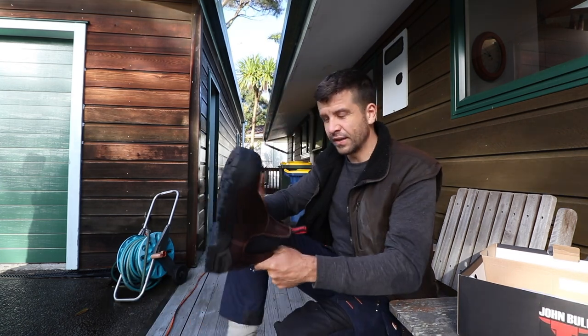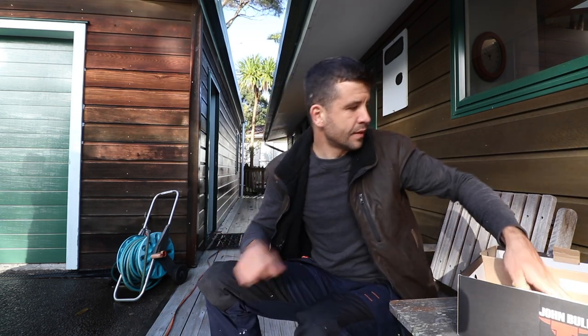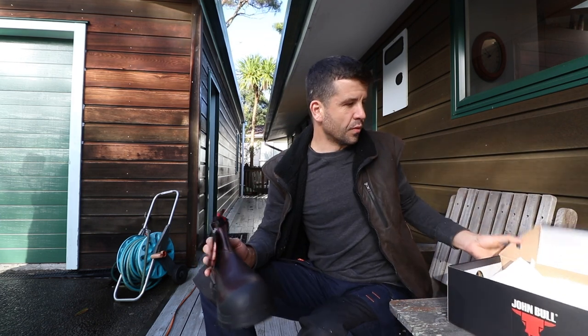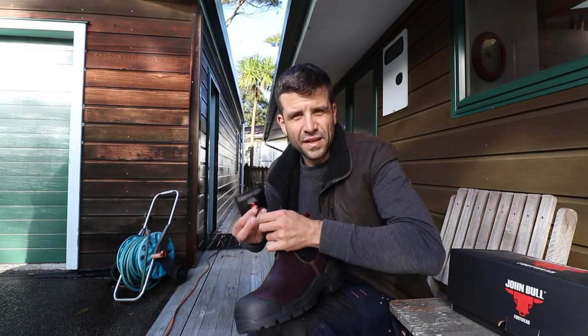I didn't get a response, but I love these boots so I'm happy to buy another pair. The only drawback is the other week I stood on a nail and it went right through the sole. I mean, you saw those boots — they're pretty worn out, so it's understandable. But is that meant to happen?